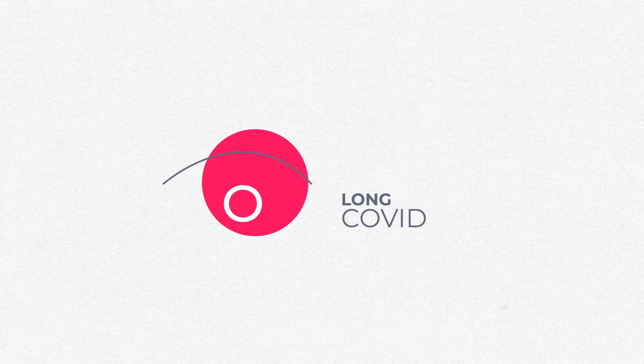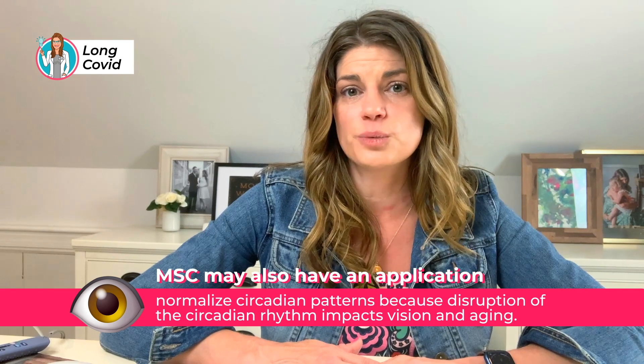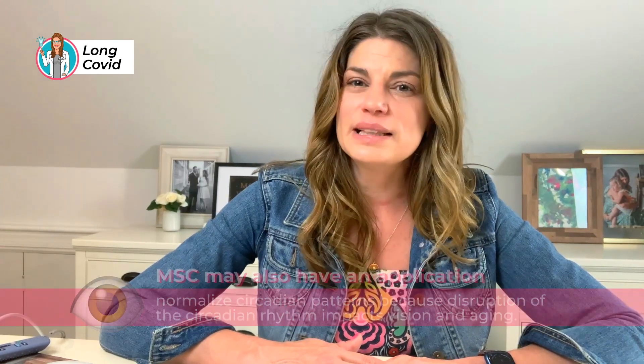Another potential use for microcurrent stimulation is treating vision abnormalities associated with long COVID — one study showed this to be the case. It may also have applications in normalizing circadian patterns, since disruption in circadian rhythm impacts vision and aging. Regarding dry eye, it would be interesting to see if microcurrent could stimulate the trigeminal nerve. We've talked about neurostimulation before — devices that target the trigeminal nerve in the nose, like the iTear 100 that stimulates the trigeminal nerve on the side, and medications like Tyrvaya that hit the nasal mucosa to stimulate nerves to make more tears.